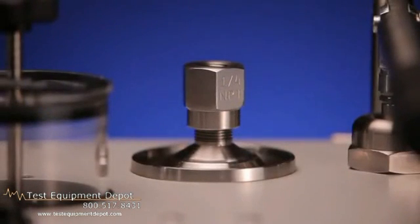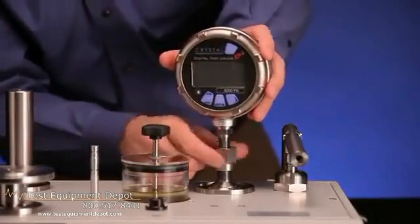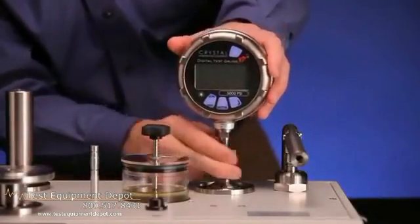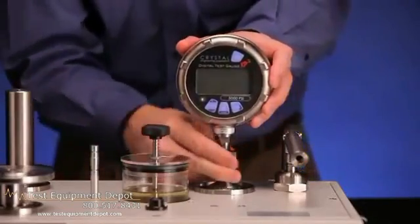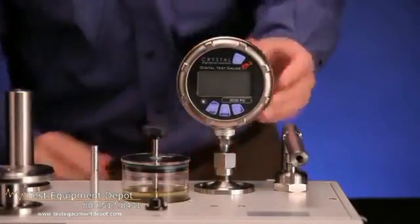One of the unique features of the P3100 series over other products in the marketplace is the test port connection. The test port makes use of an O-ring seal and left-handed thread to allow for hand-tight connection of the device under test. Gauges with NPT connections can be connected without the use of Teflon tape or tools.